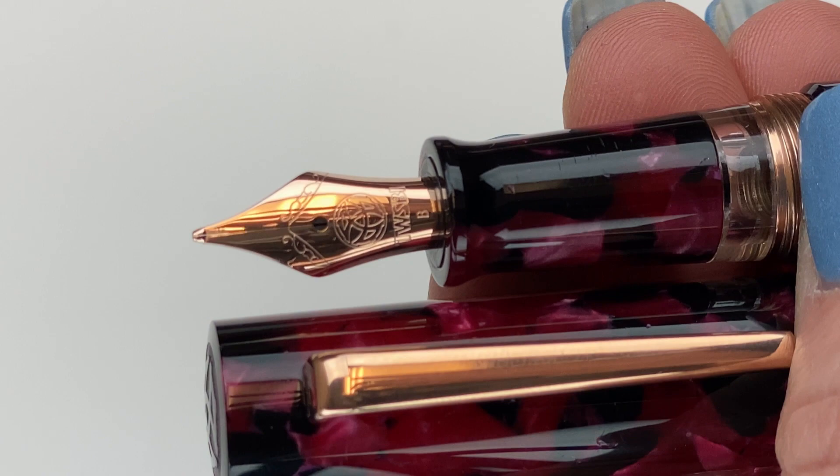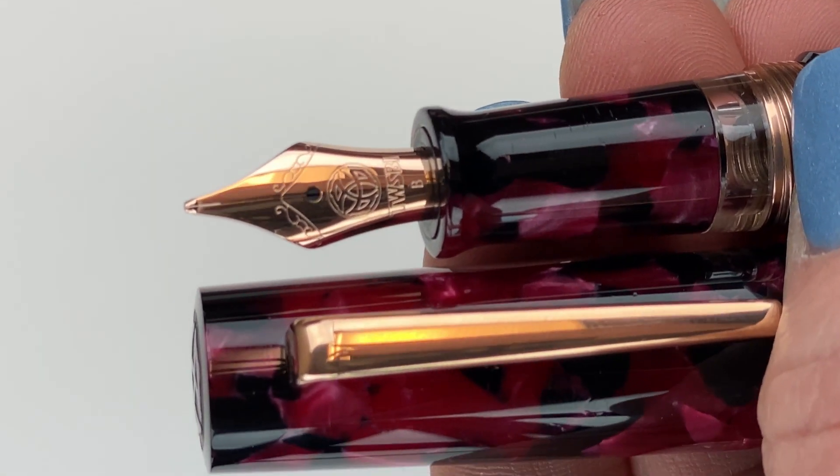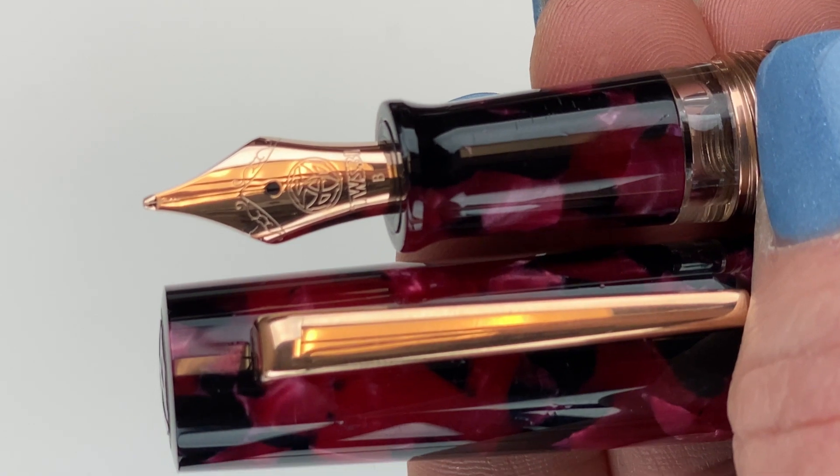Here's a look at your nib. It is plated to match the trim, but it's a stainless steel nib. You have the Twisby branding, and right under the name Twisby you'll see your nib size designation. This one is a broad.